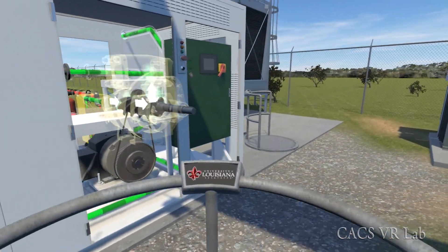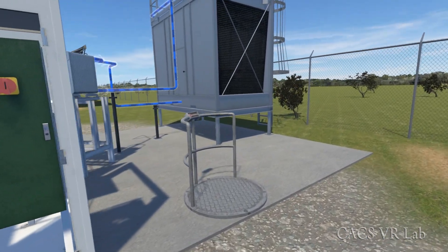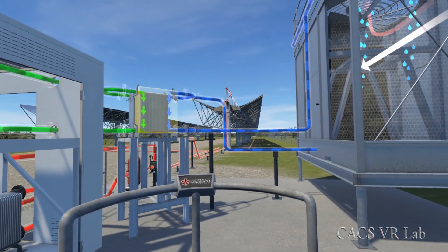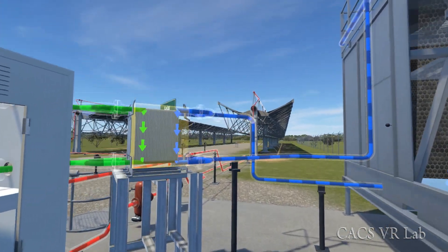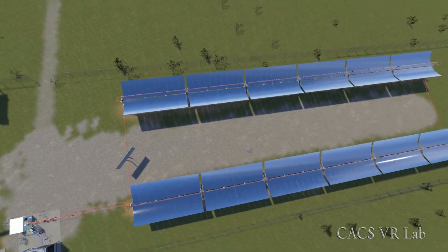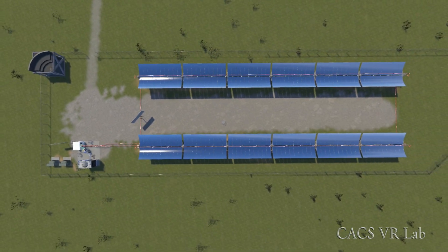This creates mechanical energy that turns the generator. Cold water from a cooling tower is used to condense the refrigerant back into a liquid. This plant is about the size of a football field and can power about 10 homes. But a plant that covered just 5% of the Arizona desert could power the entire United States.